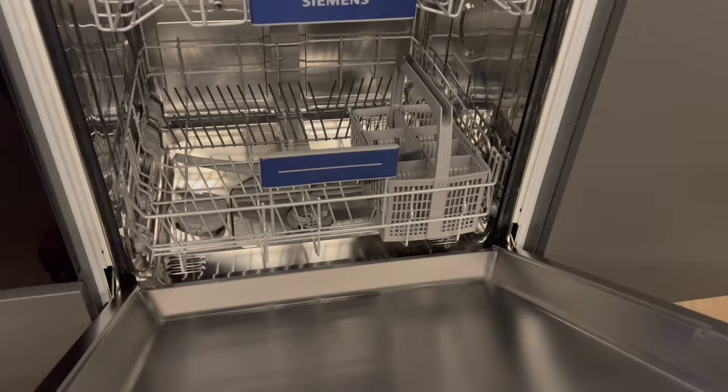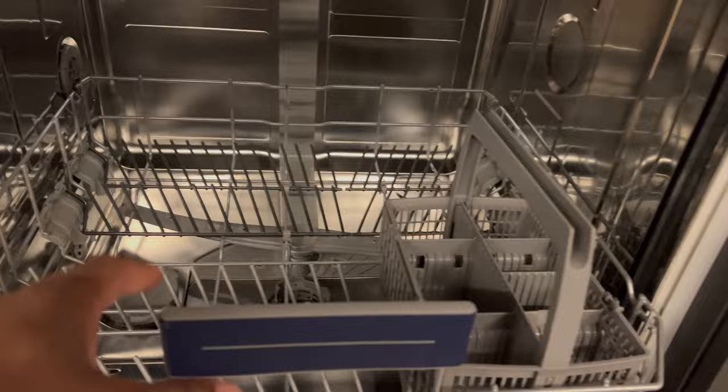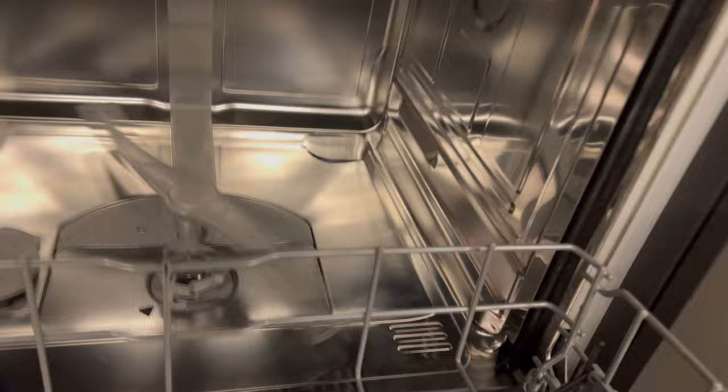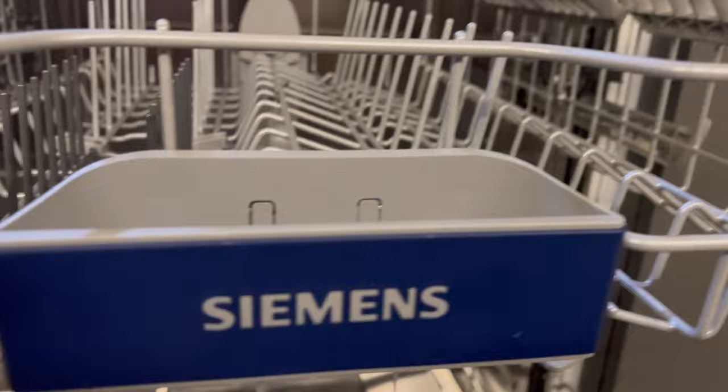So first of all, I'm going to go ahead and open up the Siemens dishwasher. Inside, you'll see a whole bunch of things going on. Currently I don't have dishes in here because I want to show you what it looks like inside to give you a clean view. This Siemens dishwasher comes with two racks and a bunch of interior racks. It has propellers or sprayers at the bottom, one above the second rack, and one at the top.